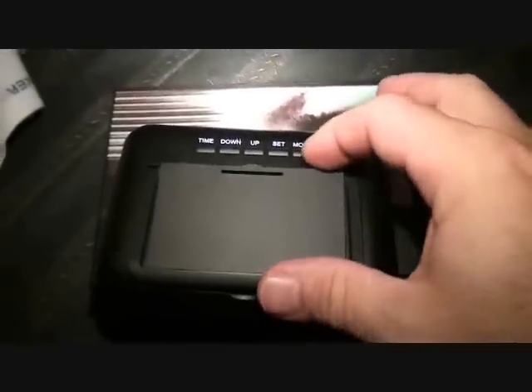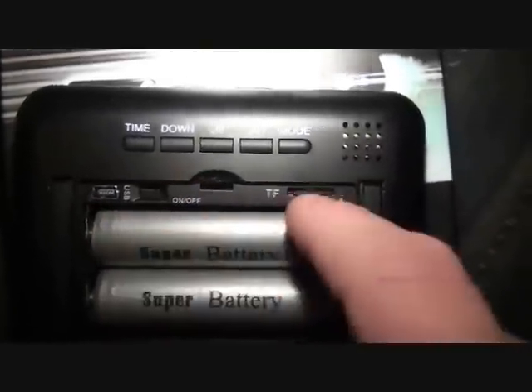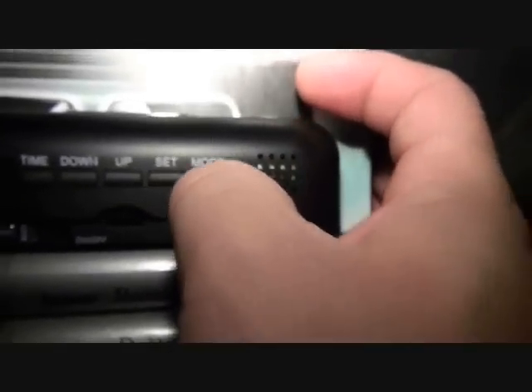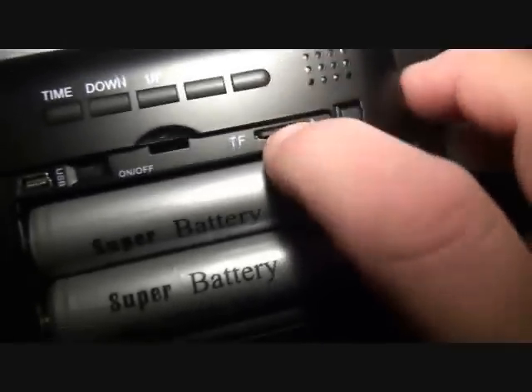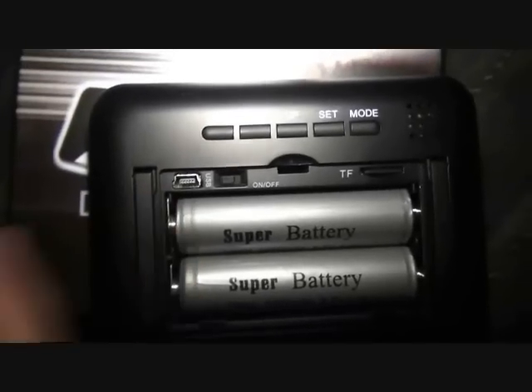Here's the back of it. You've got the USB port, the on/off switch for the clock function, and a TF card slot. I'll show you how to insert the card — it's a 4 gigabyte Class 4 card. You put it facing out and click it in gently; it pops out the same way, just like on a cell phone. The super batteries come with a plastic sleeve so they don't accidentally activate during shipping.